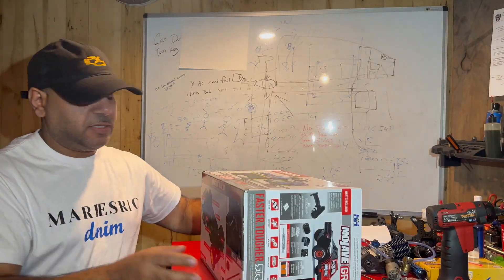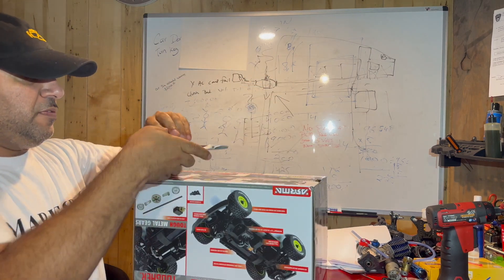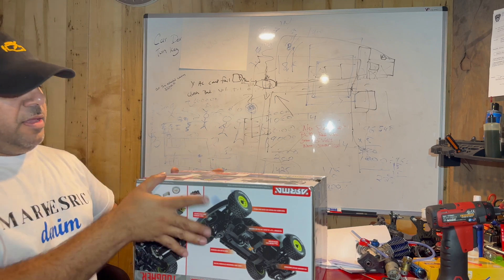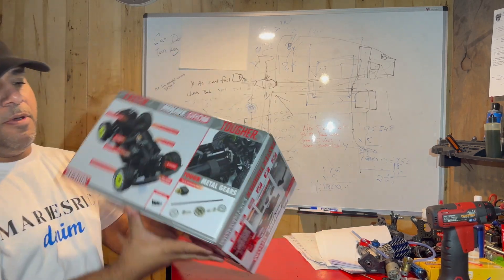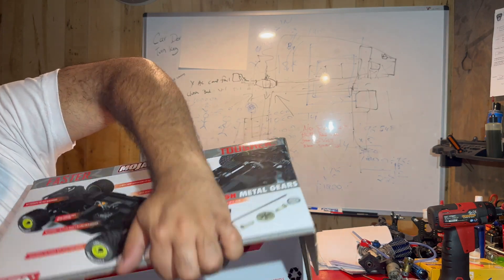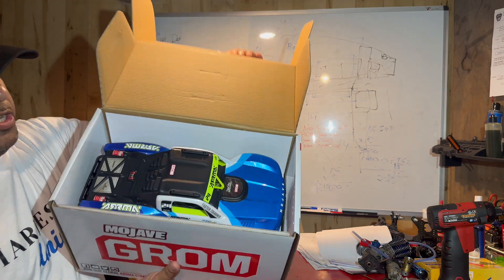Time for us to open this box. I'm going to get my scissor over here. What we're going to do is we're going to splice this guy right here. And it's time to open. Moment of truth. Let's see what's inside this baby. And there it is.